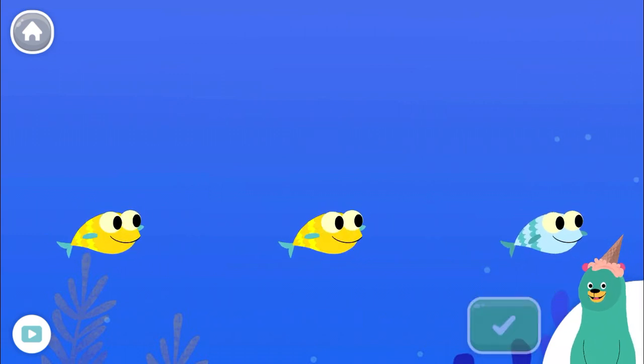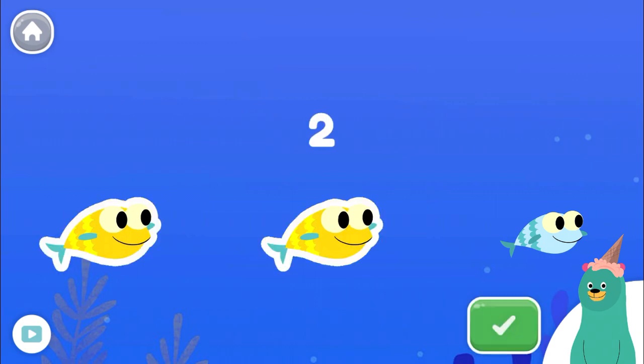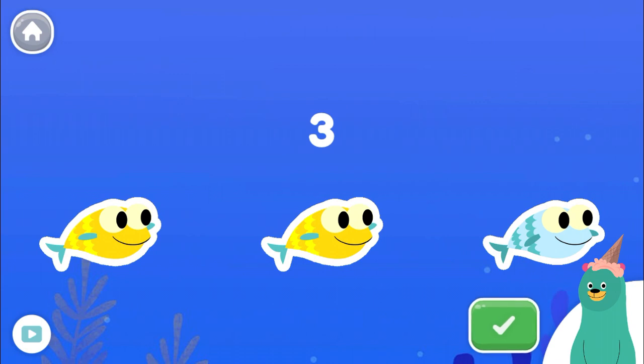Tap and count the fish. Tap the green button when you're done. One, two, three. You counted three fish. Nice work counting to three.